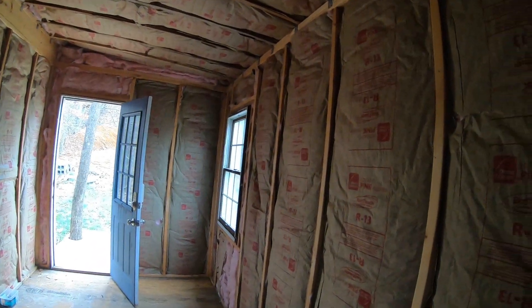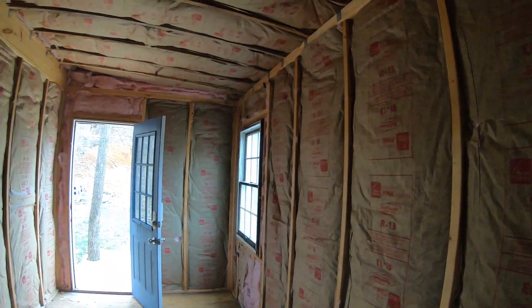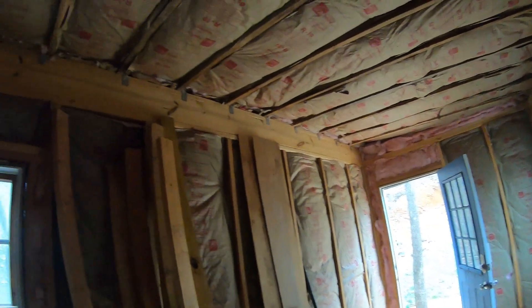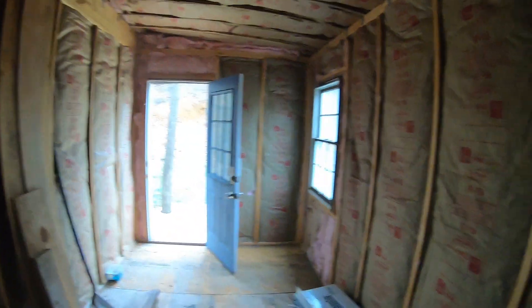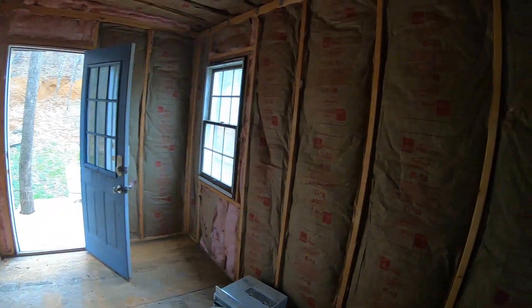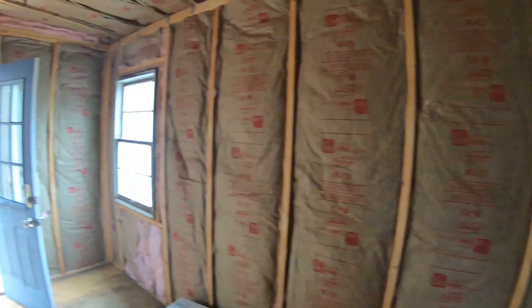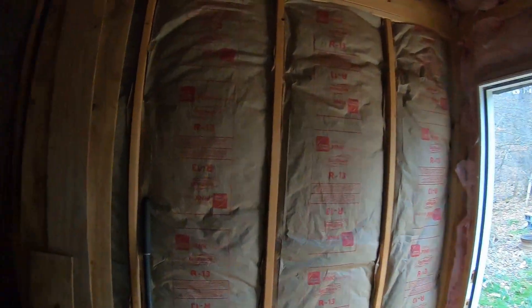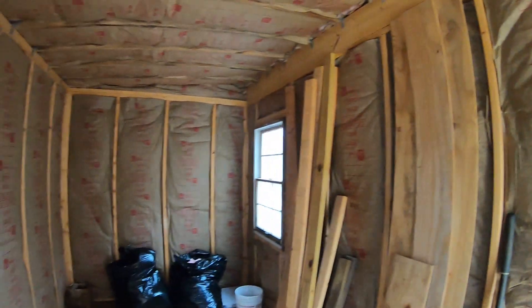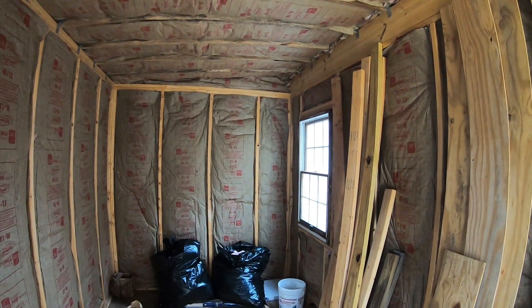A lot of the studs he already had. He bought insulation, bought and built that header right there, bought the Advantec — but other than that, everything else is upcycled. I'm going to try to get some more video when he comes back down to work on it, maybe some time lapse if y'all want. Pretty sure he's going to do a composting toilet.